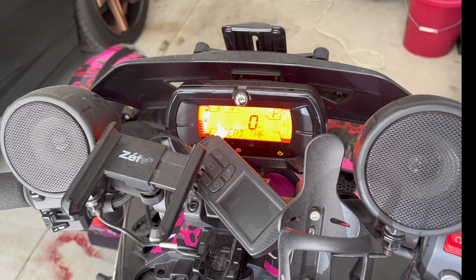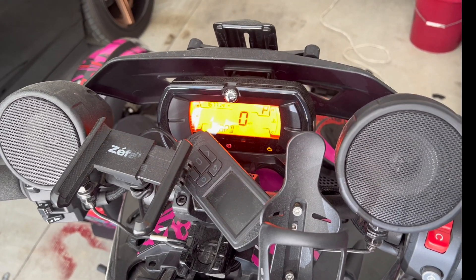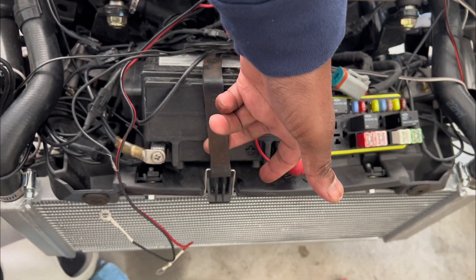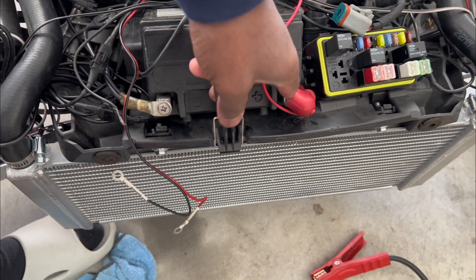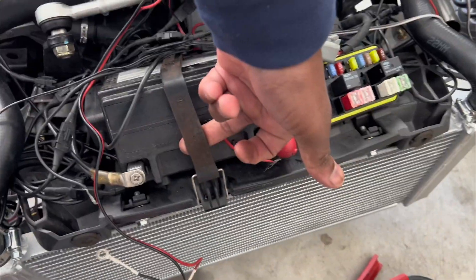So let's go ahead and take out this old battery and get a new one. I really don't have a clue on how to change this thing — I'm just gonna pull off the strap, pull off the positive and negative, and see what happens. Let's go.